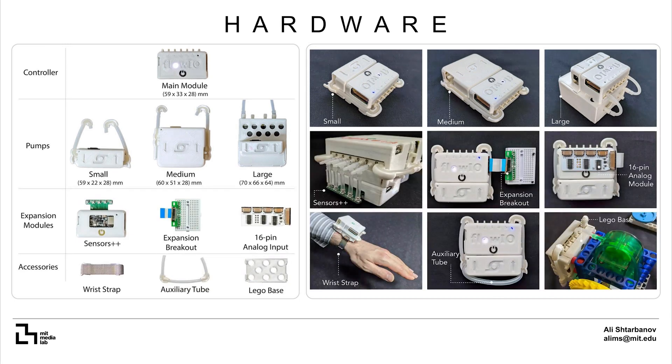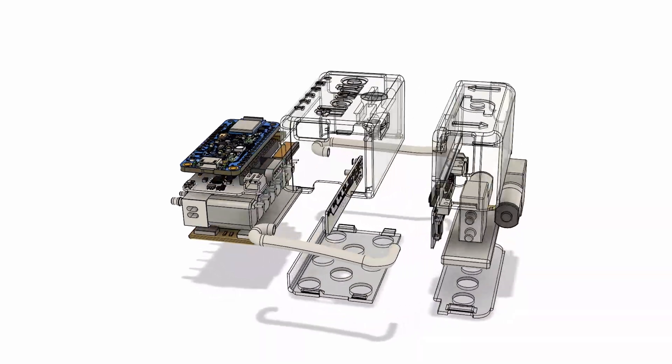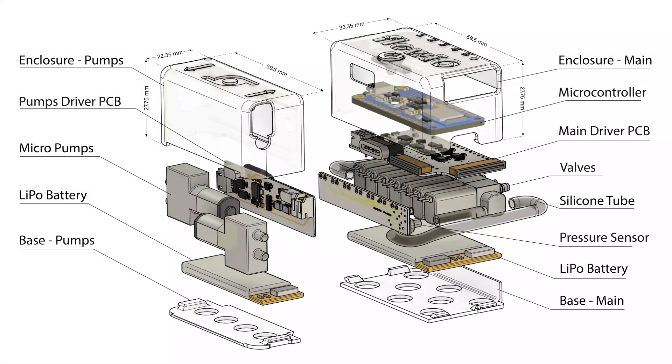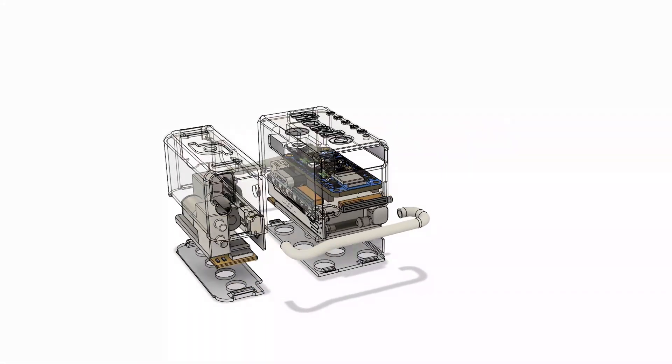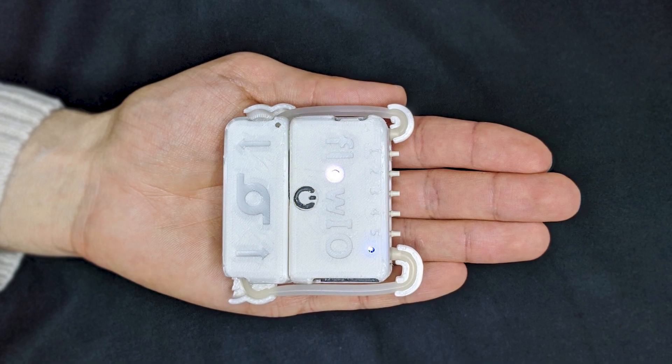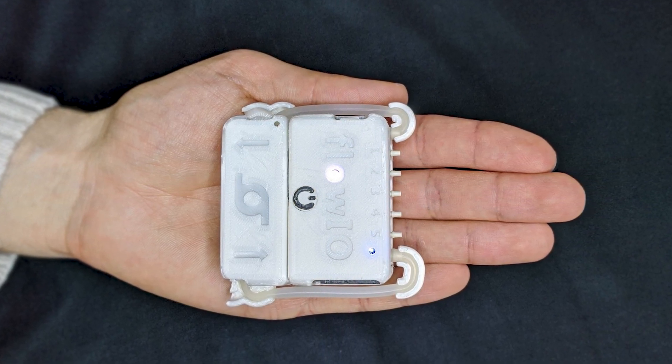Expansion modules and accessories provide additional sensing, control and mounting capabilities to allow easier integration of Flow.io into various wearable and non-wearable applications. Shown here is the internal structure of Flow.io. The main module contains seven valves with a custom driver board, a Bluetooth-enabled microcontroller, power and over a dozen different sensors. The small pump module contains two pumps and power electronics. Each of the two modules also contains its own battery and charging circuit. The entire device weighs only 114 grams and can easily fit in the palm of one's hand or inside the pocket.